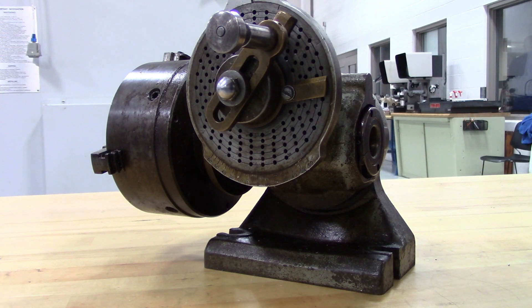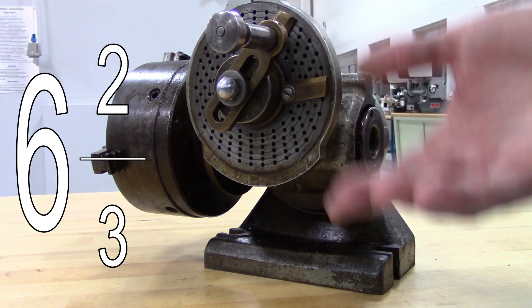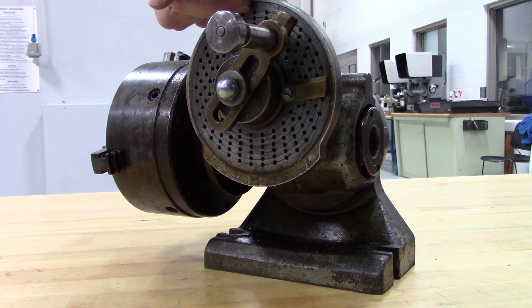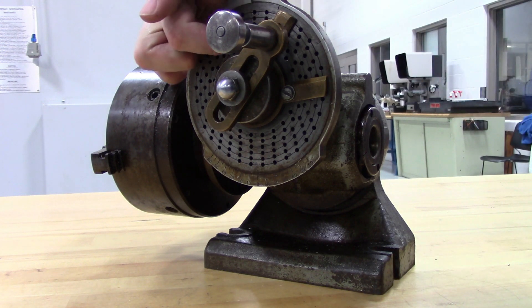In another example, let's say we wanted to machine a hex on the end of a bolt. Our fraction would now be 40 over 6, which would reduce to 6 and 4 sixths, which reduces further to 6 and 2 thirds. This means there will be 6 complete turns of this handle and then 2 thirds of a turn between each division. In this case, we have hole circles of 33, 27, and 21, and all of those are divisible by 3. That means we can get 2 thirds of a turn out of 21. 1 third is 7, so 2 thirds is going to be 14 holes.